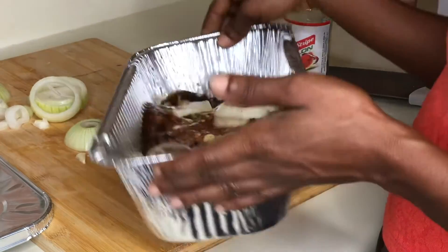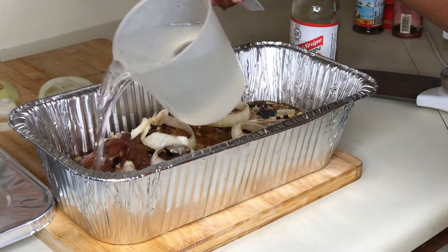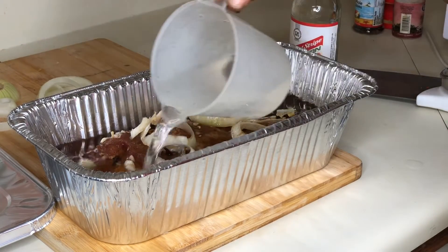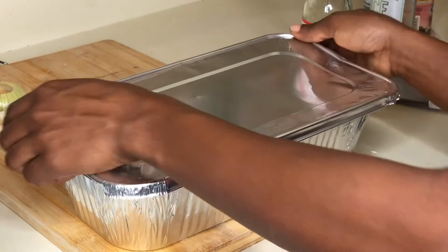Now it's time for the whirl and twirl — I'm doing this in order to make sure everything is incorporated. Then add one cup of water. The last thing you do is add the lid and then run away — the party has begun.